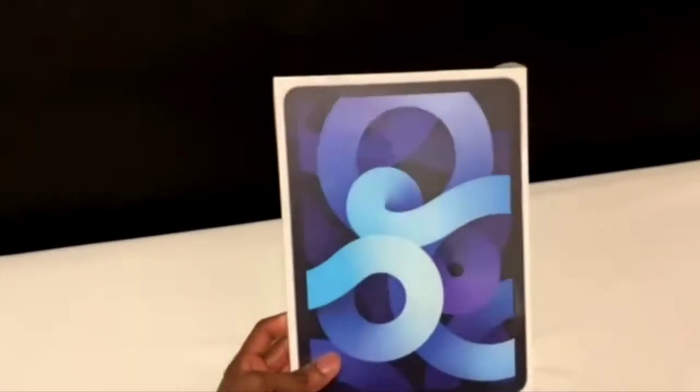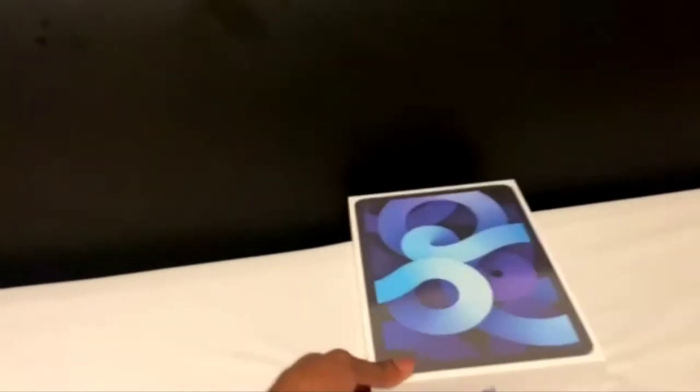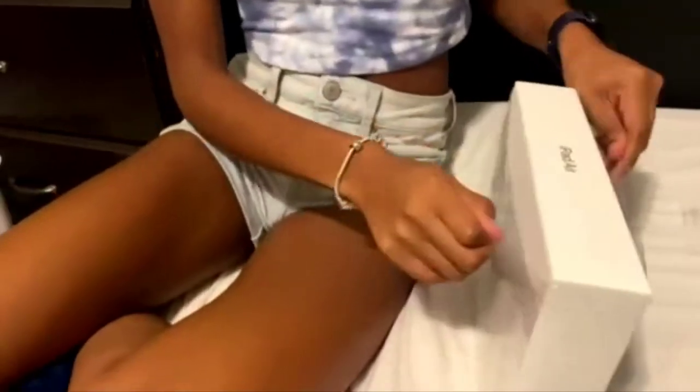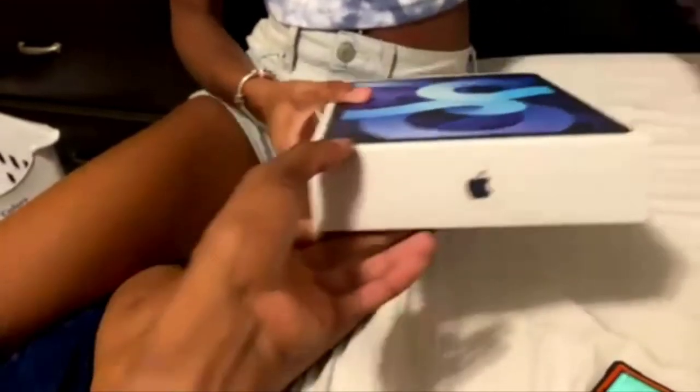So now I'm going to have her come and unbox it. You pull the tab — say hi! Hi guys! Be careful, it ain't gonna fall apart.